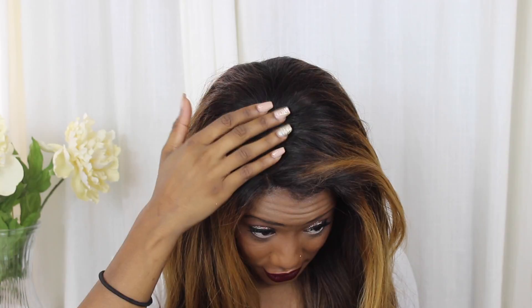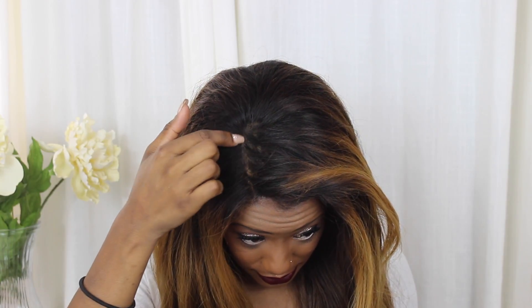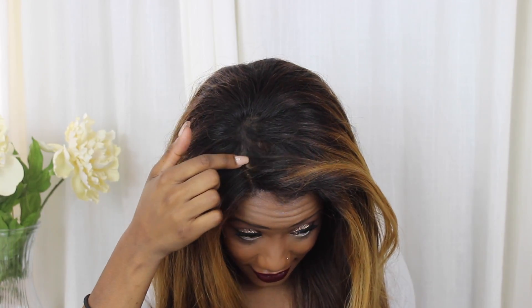I've been putting way too many heat products on it and haven't really been taking care of it well when it comes to coloring and heat. The hair itself — the actual bundles — I loved. For the most part it held up really well and it's still holding up pretty well. I'm actually going to take the bundles and transfer them onto another wig cap, but I do need to give up on this closure.